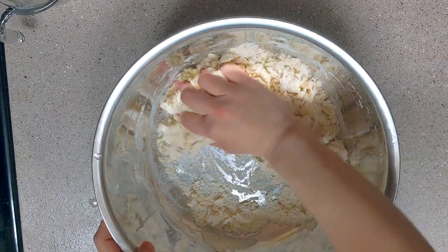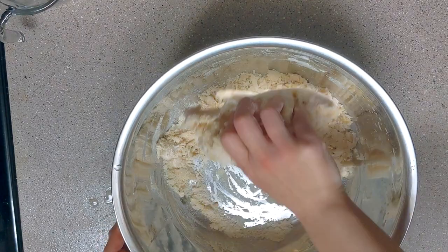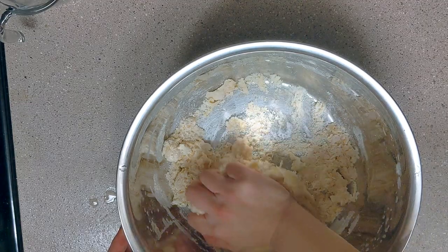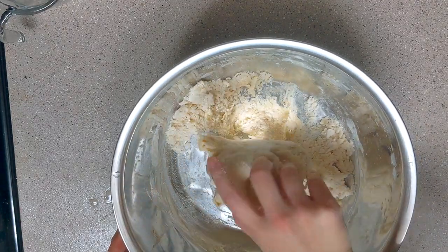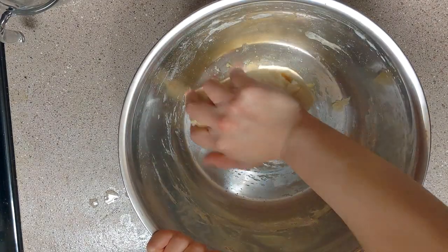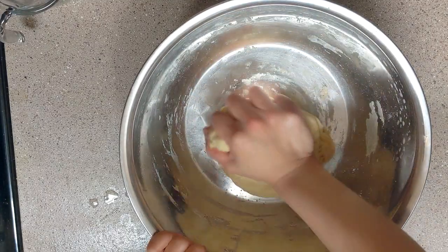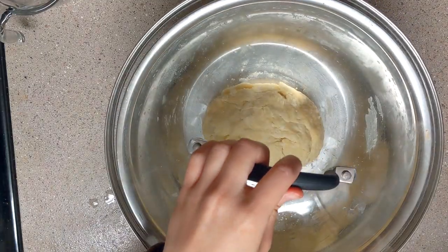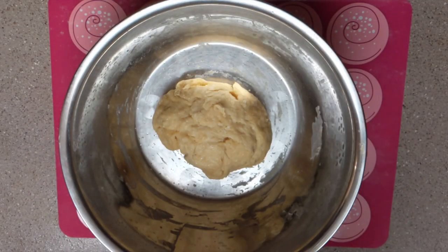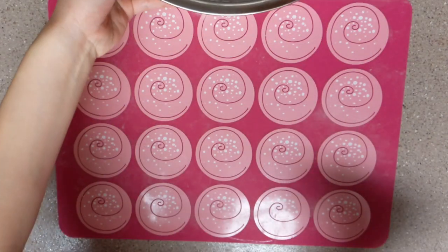At this time, you will feel that the dough is soft and moist. As long as there are no more dry ingredients in the bowl, don't worry about if the dough is smooth. Cover the dough and let it rest for 30 minutes. After resting, the dough will be very easy to knead. Knead the dough until smooth.